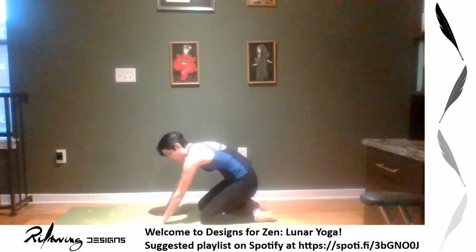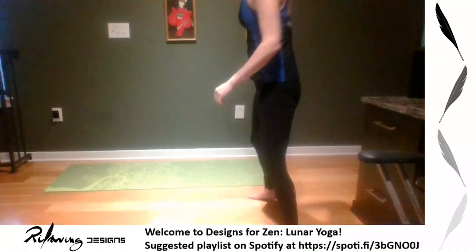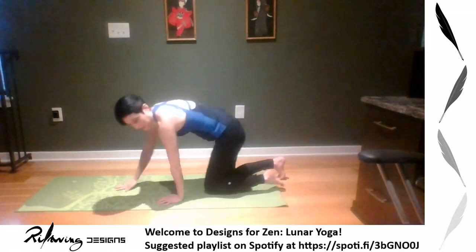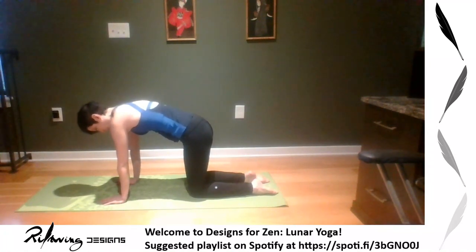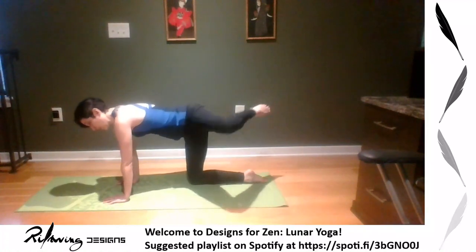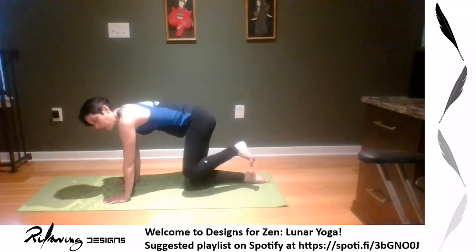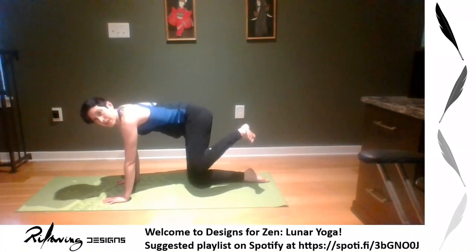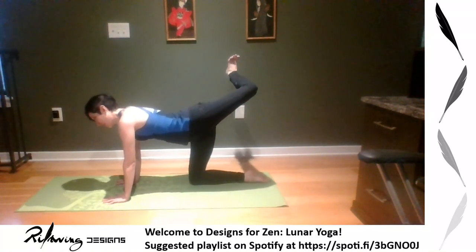Come to stillness. We're going into what we're calling Gate Pose, so you need a little extra space on either side of your mat. On all fours, take your left leg first — reach it back and do some hip circles, one way or the other. Then flex that foot to give it a little extra stretch, lift it up and stretch it back to feel those hips.